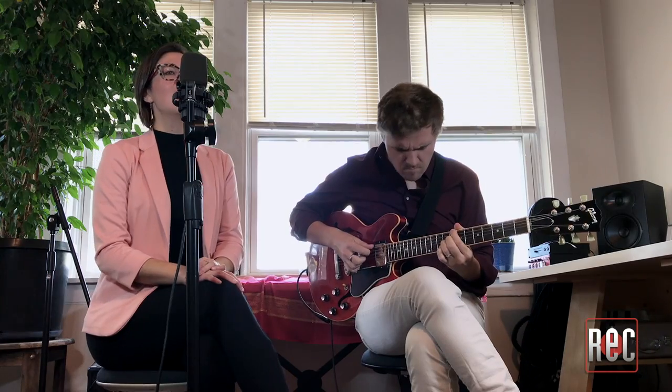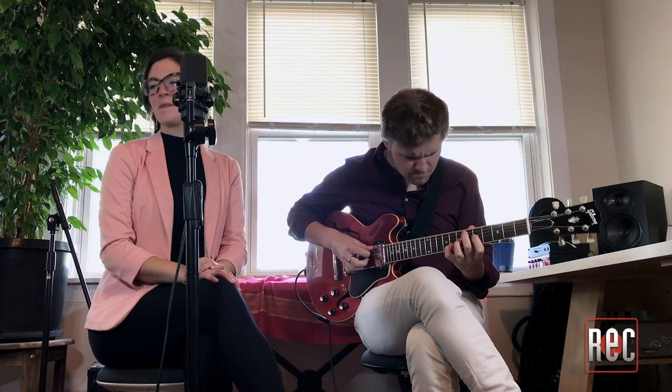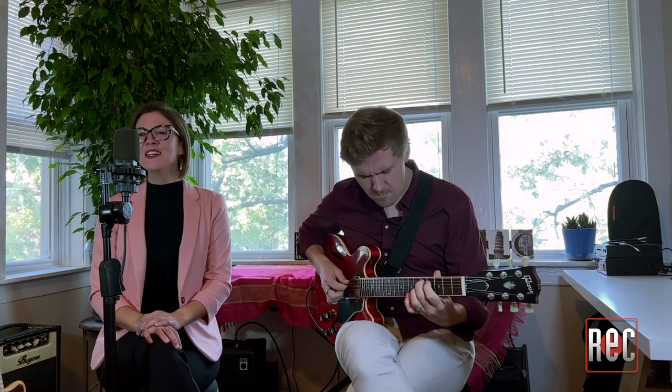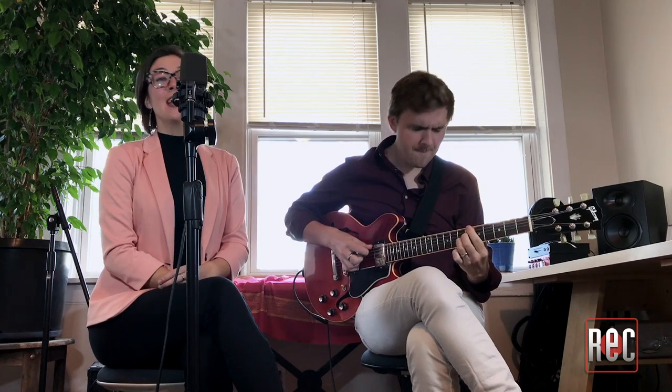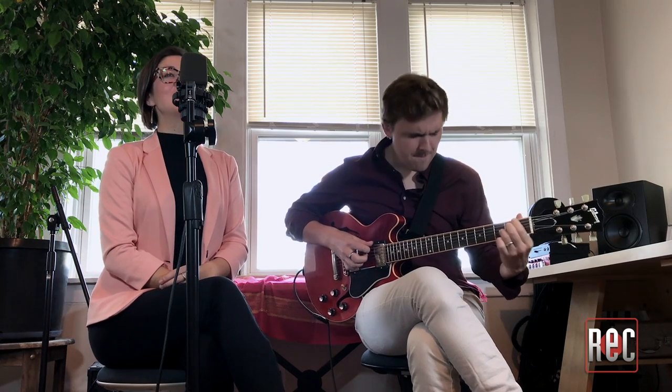There is no greater love than what I feel for you. No greater love, no heart so true. There is no greater thrill than what you bring to me. No sweeter song than what you sing to me. You're the sweetest thing I have ever known. And to think that you are mine alone. There is no greater love in all the world, it's true. No greater love than what I feel for you.